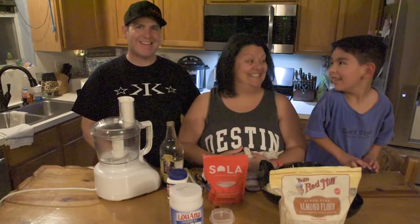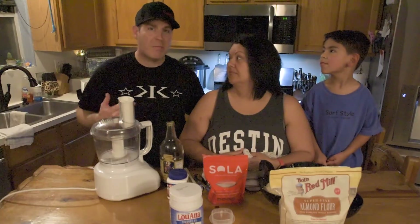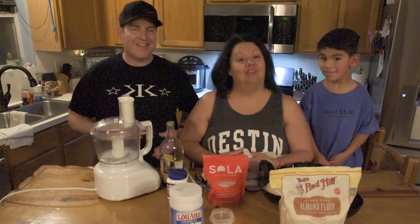Today we're going to do something a little special. Josh, what are we doing today? Today we're going to make some yummy keto pancakes. So we've talked about the keto pancakes several times now. Today we're going to give you the recipe, make them here and show you how they are — and they're so yummy.